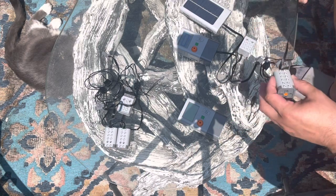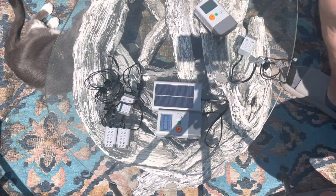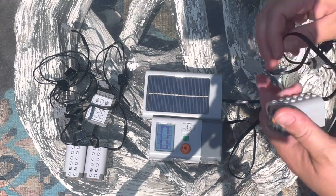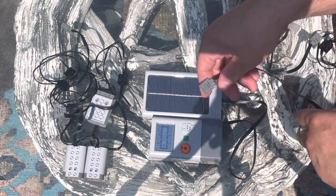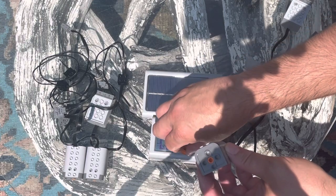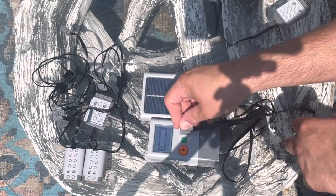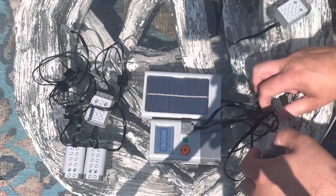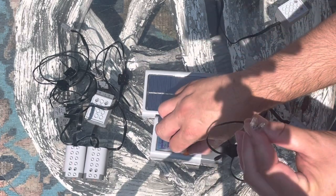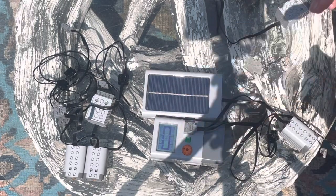We've already done this work. I've got the first one here connected, and we're just going to connect this motor to the front. It's charged — it's flashing 100%. And there you go, there's the motor turning. The other thing we can do is the lights — these are LEDs.